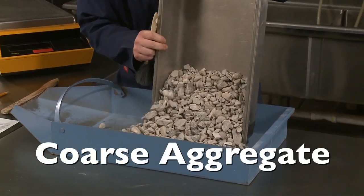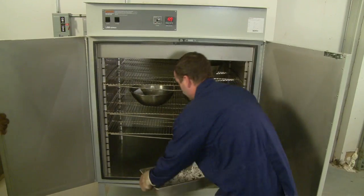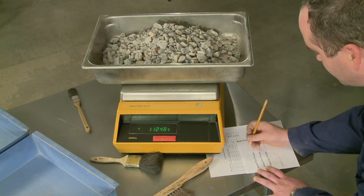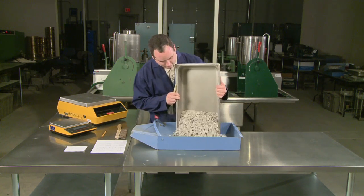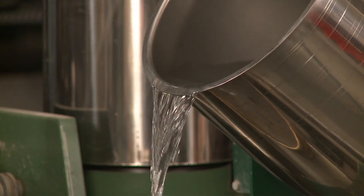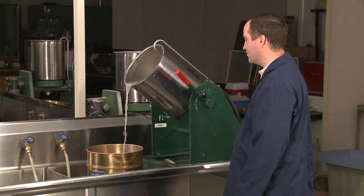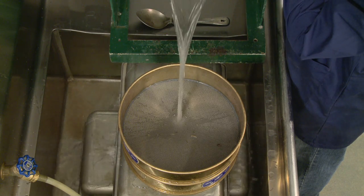Now we'll use the same procedure on a sample of coarse aggregate using a mechanical washer. The sample is dried to a constant mass at 230 plus or minus 9 degrees Fahrenheit and the mass recorded to the nearest 0.1 percent. It may be necessary to transfer the sample to a container more suitable for loading the mechanical washer. Carefully load the sample into the washing device and cover it with plain water. When using a mechanical washer, the charging and decanting of water may be continuous. The revolving drum is tilted at an angle that allows the water holding the suspended fines to continuously flow over the nested sieves.